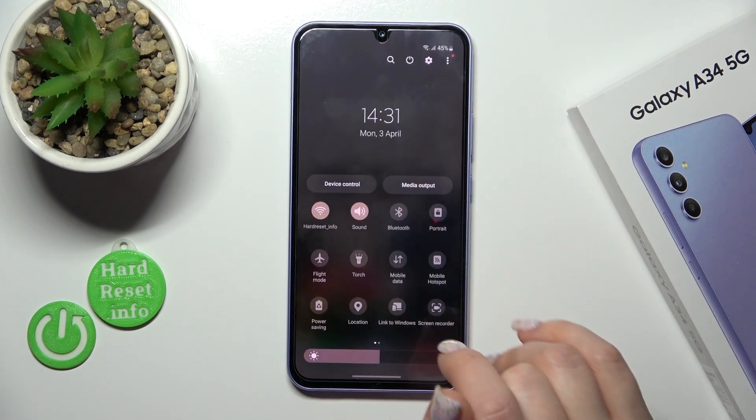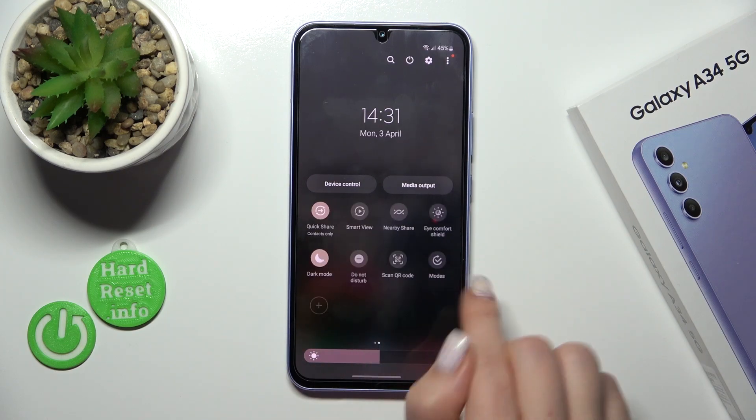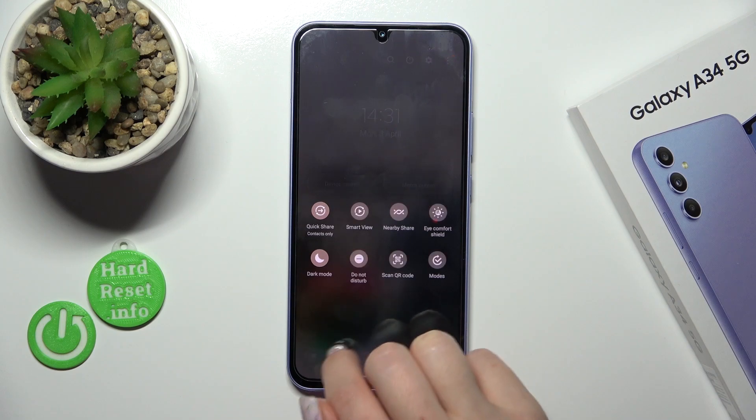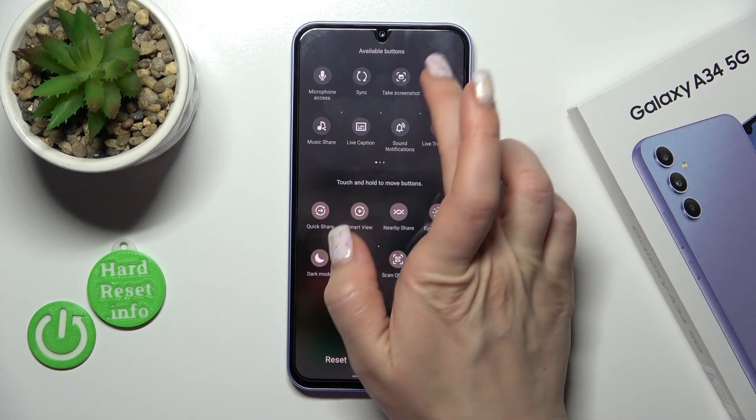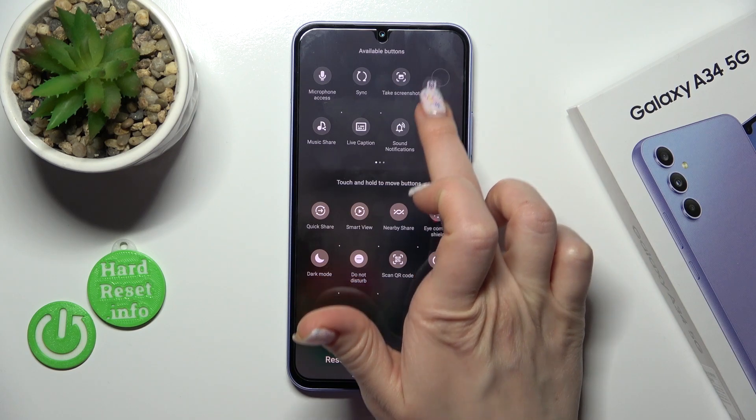There is one more way how we can do that — just open the Control Panel and find the NFC icon here. If you don't see this icon, just click the plus icon and find the NFC option in the sub-section.